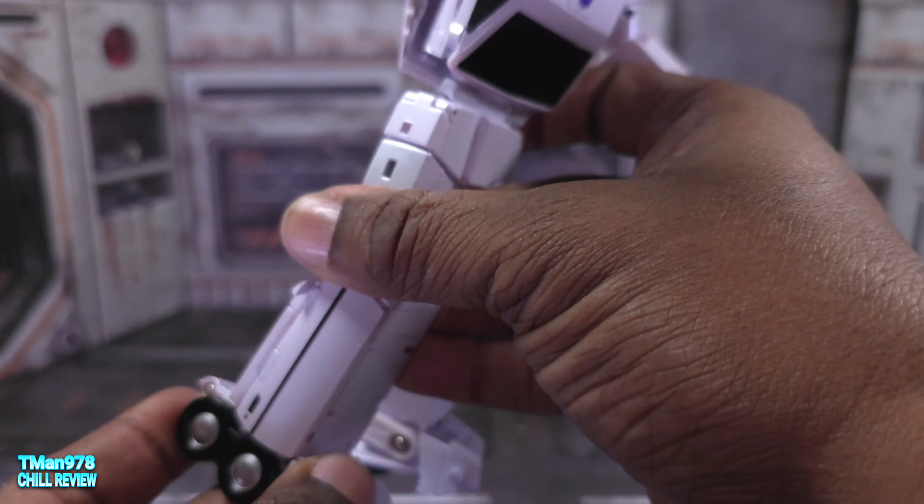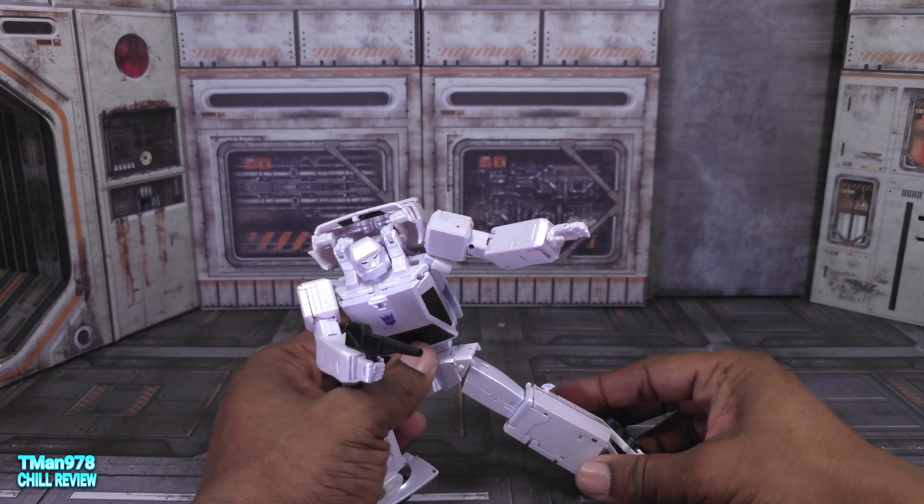He's crazy dynamically poseable, which is awesome. I knocked this guy completely out of whack when I was using that ab crunch, but if you get things going the right way you should be able to get him into a good pose really quickly. Being able to have the ab crunch and the double-jointed knees and feet that do whatever — you should be able to get whatever kind of pose you want.